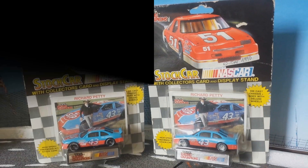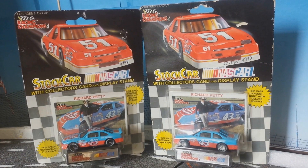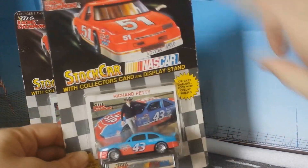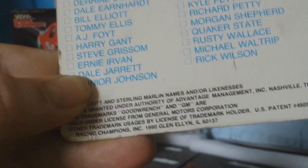Hello everyone. So you can see here are two versions of Richard Petty in Racing Champions, Scale 1:64 from 1990 and 1991.